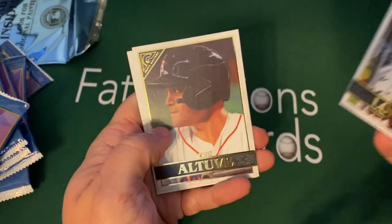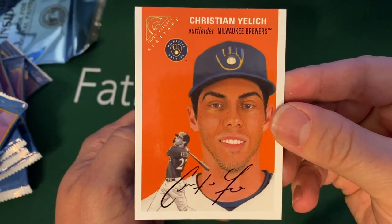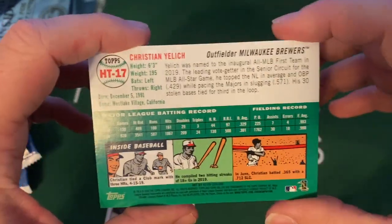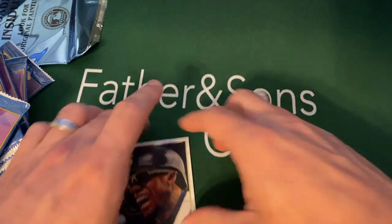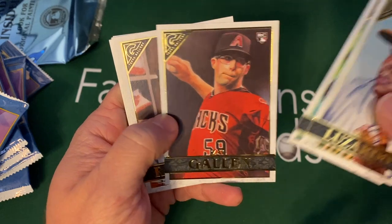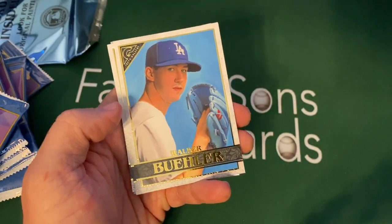We got Pablo Lopez, Altuve — we got some color coming up — Mitch Moreland. I do not believe that's a real autograph; I don't think so. It's just designed in that old style — not numbered or anything like that, but it's very cool. And then a Christian Yelich — very, very cool. I like the color that pops there. And then we had a Shed Long.